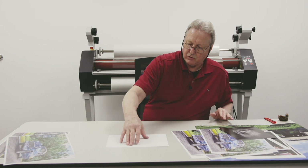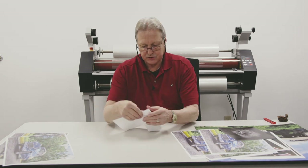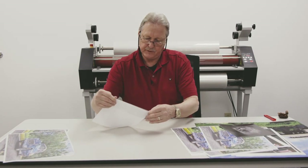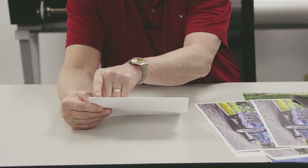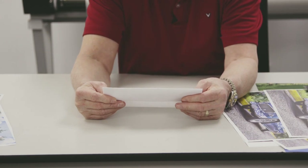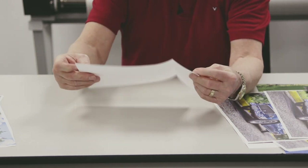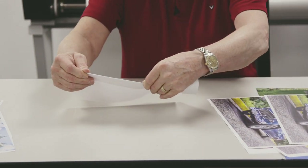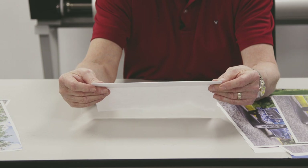There are different ways to tell whether your paper is long grain or short grain. One of the easiest ways is to take your sheet of paper and fold it. I folded this paper against the grain, and you can see how badly it folded — a lot of buckling. If I take this paper and fold it with the grain, you see a nice clean fold, with no cracking in the paper.